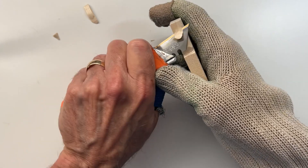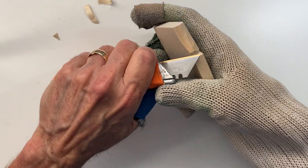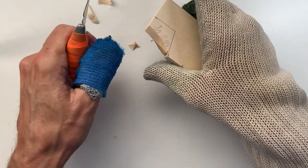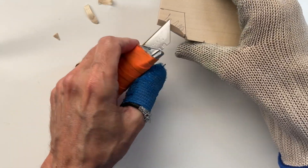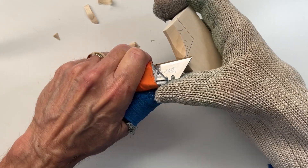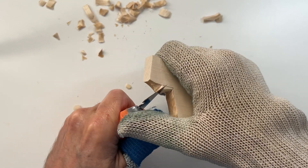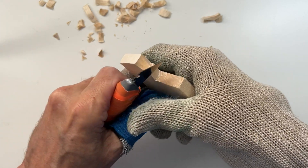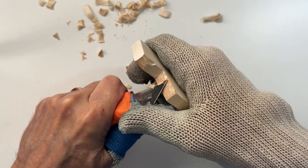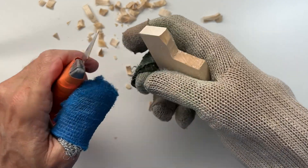These are designed to be lightweight, and that's what you'd want in a Christmas ornament — same with a fridge magnet. You don't want a heavy piece of wood trying to be a magnet on your fridge. I'll just continue removing this material, and you can catch up with me as I get near the end. We're almost finished removing this material. This is the foundational part of the carving where we're roughing out our shape.